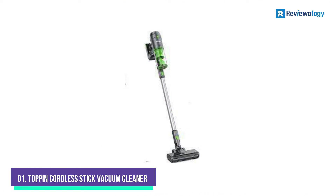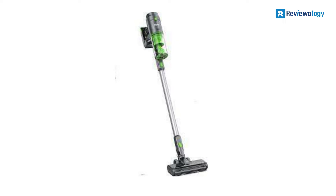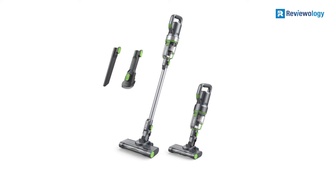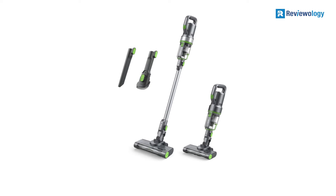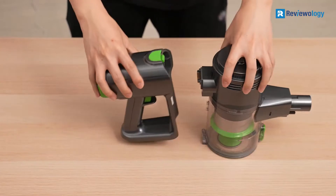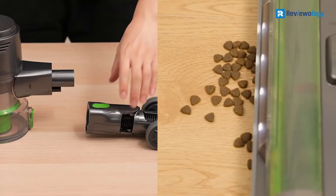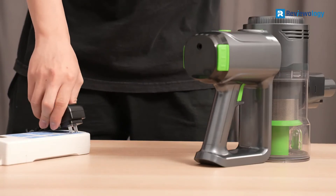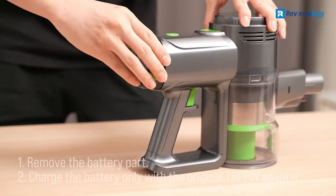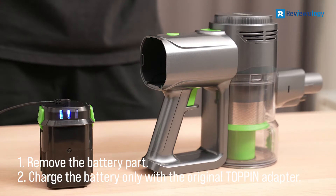Number 1, the Toppin TPV C3 is a powerful cordless stick vacuum cleaner with 3 suction modes, so you can use the one that best suits your needs. Another great feature is the 8-in-1 design. It comes with a crevice tool, dusting brush, and upholstery tool to help you clean all areas of your home. The easy emptying bin means you can quickly get rid of the dirt and dust without hassle. Additionally, it has two charging methods for convenience and four-layer filtration to keep the air clean.